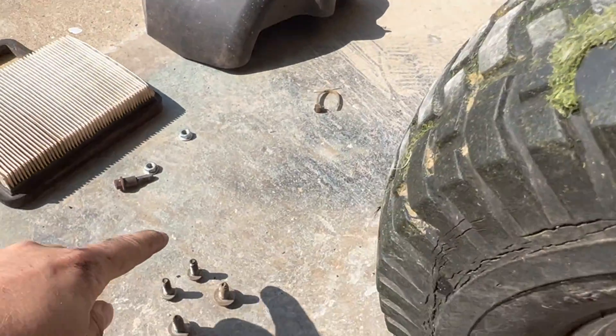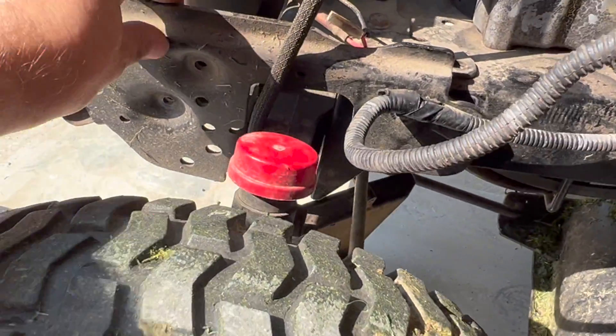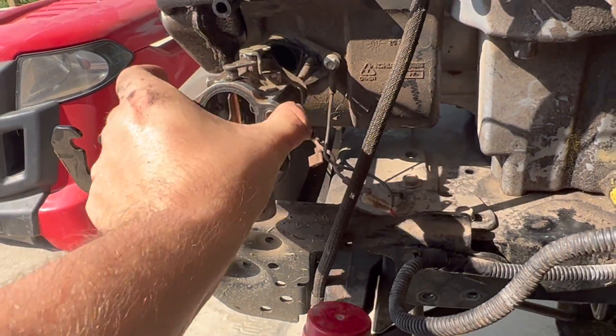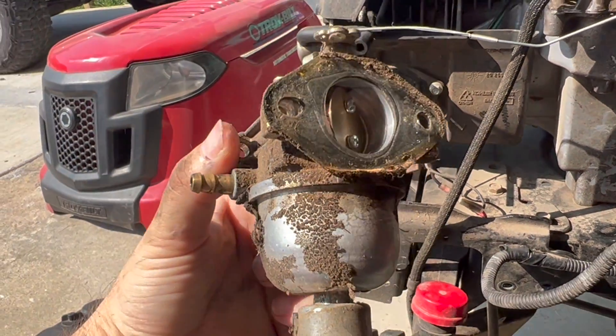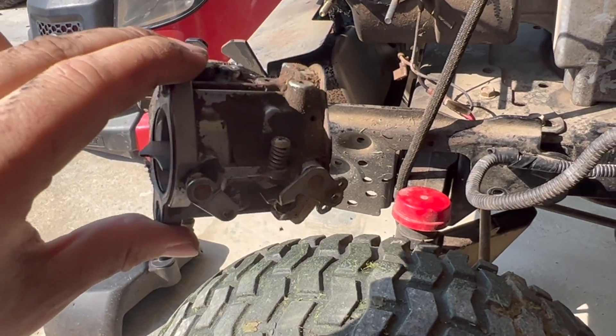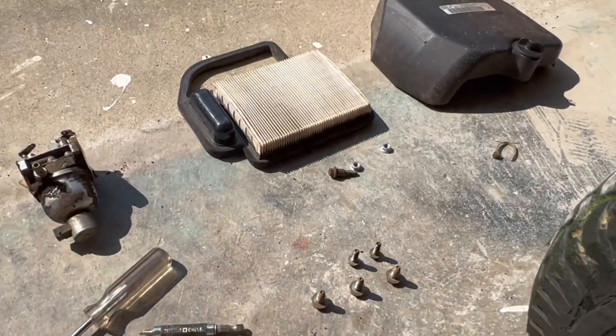I have removed the two front bolts and the three bottom bolts that go right here and right here, and now this is simply loose. And boom — you have finally taken off your carburetor. Look how old and dirty this one is; this probably has never been replaced on this lawnmower.